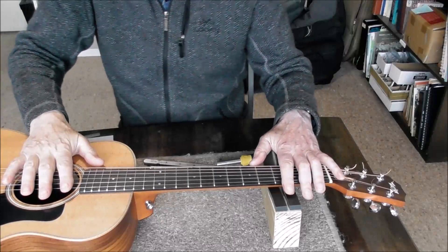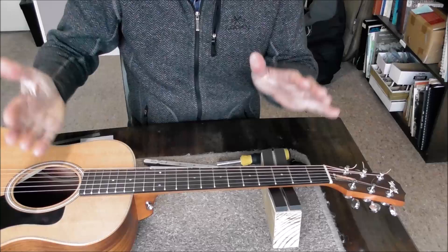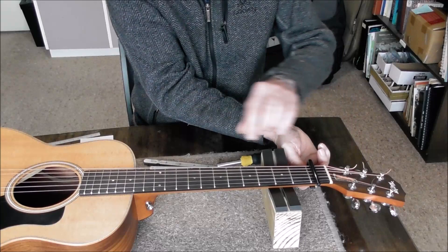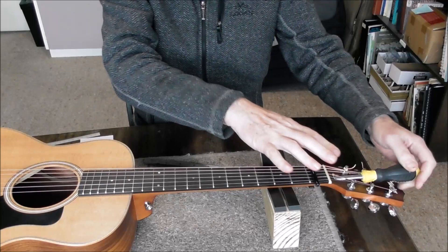Before I remove the neck I want to measure the action to see whether it needs to be improved. It seems too high to me. So I've just gone through and checked the action. The first thing to do is check the neck relief — put a capo on the first fret, put an adjusting wrench on the truss rod nut, compress the 12th fret, and measure the action in the middle.